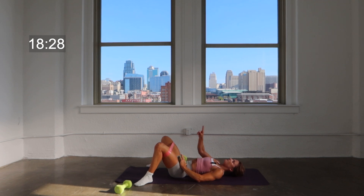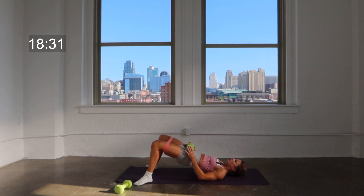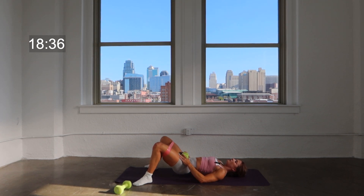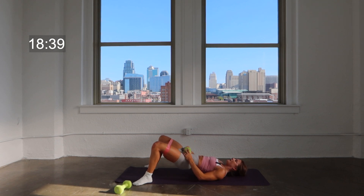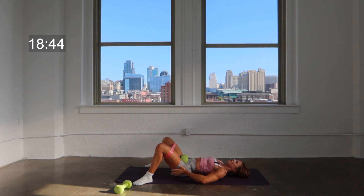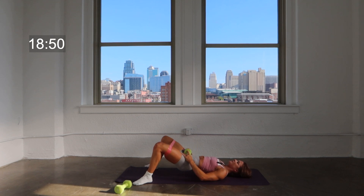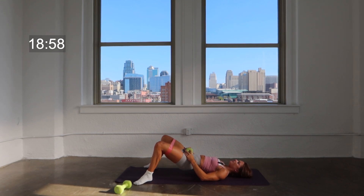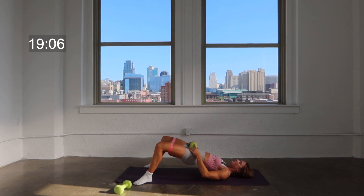Squeeze your seat to lift your hips to the ceiling — lift two, down two, lift and down. You don't need the band for this one — it just adds a little extra layer of resistance and challenge for those abductors and that medial part of your seat. Here's three, here's two, last one. Now we're going to speed this up — squeeze, lift, lower, squeeze, lift, lower. You're actively pressing your knees out against that band the whole time.